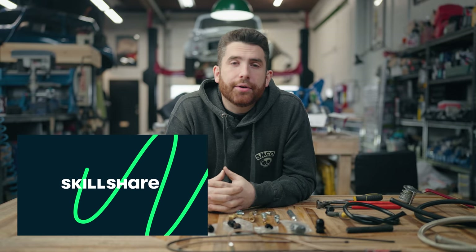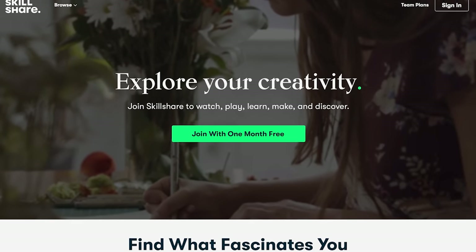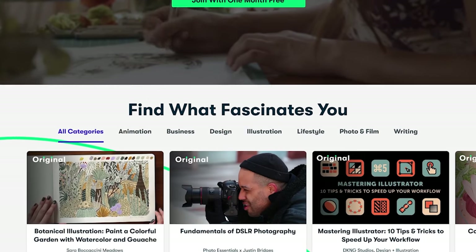Today's video is sponsored by Skillshare. Many of you who are working on a project car have probably noticed that improving your work goes hand in hand with improving your skills and knowledge. Learning will always reward you in the long run, and that's why we're really happy to be partnering with Skillshare to sponsor videos like today's. We've been using Skillshare for a long time and couldn't be happier to share it with more people.